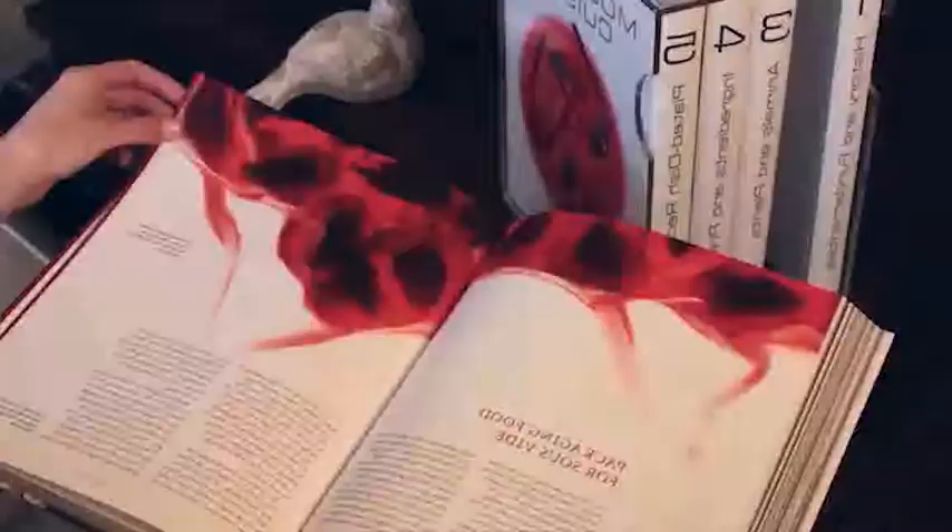Sous-vide is an amazing cooking technique that we cover very thoroughly in the book. It lets you have total control over how done something is, and you get perfect results every time. We also teach you how to make gels, foams, and emulsions that are beautiful and dramatic.